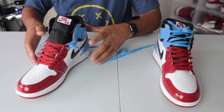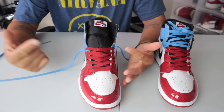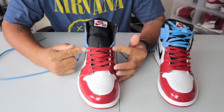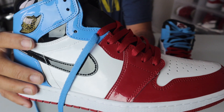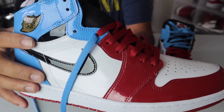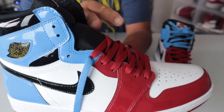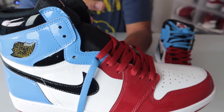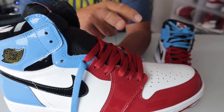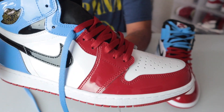So if you look right here, the laces are going up with the UNC colorway all the way to the top of the sneaker. What I did was I grabbed the red laces and laced them up normally all the way up to the blue eyelets on this side, as you guys can see. It does go into the blue side just so I don't get a gap in between the red laces and the UNC blue laces.